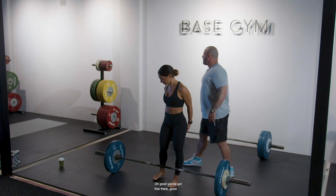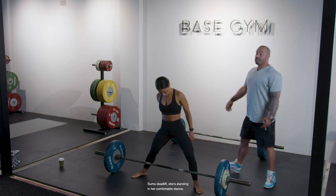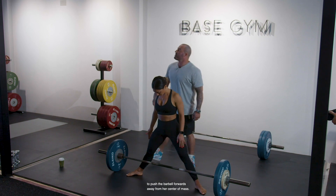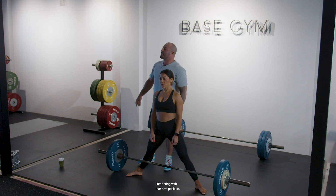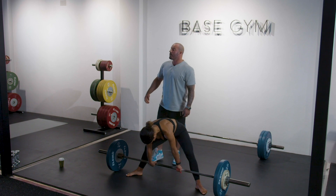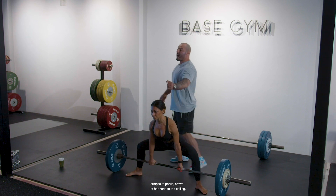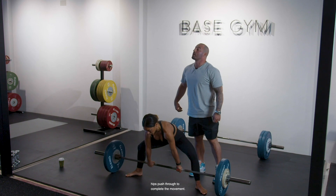Sumo deadlift. She's standing in her comfortable stance, shins on the bar because when she bends down, the knees are going to go outwards — the tibia is not going to push the barbell forwards away from her center of mass. She doesn't have knees interfering with her arm position, so she can put her arms exactly straight down. Open the hips to grab the bar, bum down, knees out, armpits to pelvis, crown of the head to the ceiling, push the world away, knees locked out, hips pushed through to complete the movement.